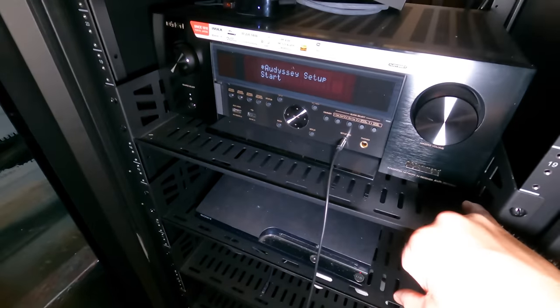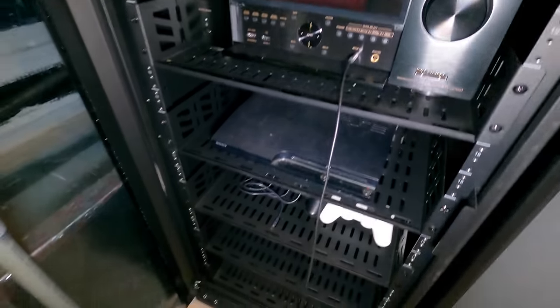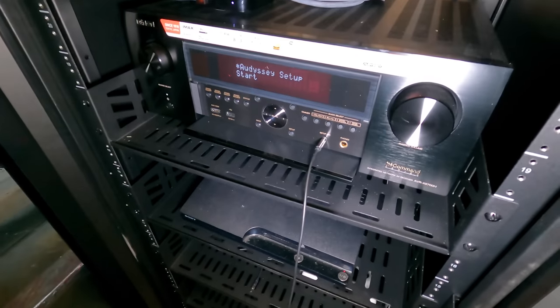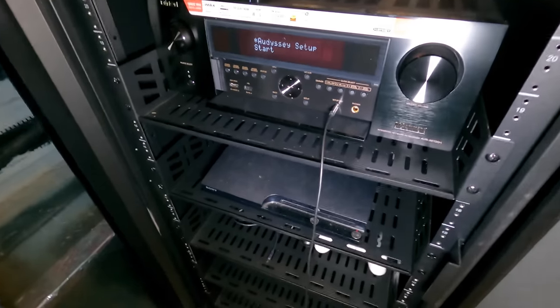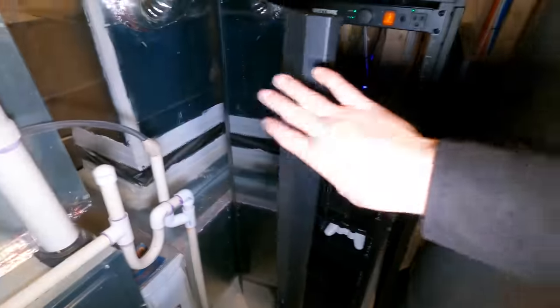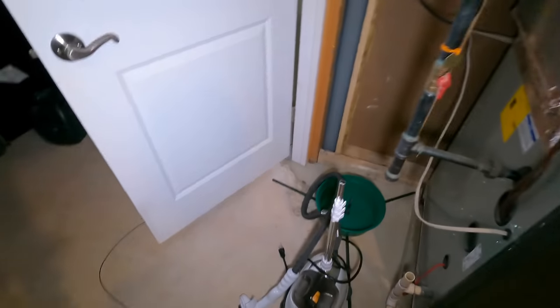This is the Denon 6700. We have other AVRs as well, but Denon and Marantz are kind of our favorites — they really perform well for the money. This is a Strong FS series rack. I made a whole video on walking you through this setup. We sell the rack, surge protection, universal remotes — everything you need.